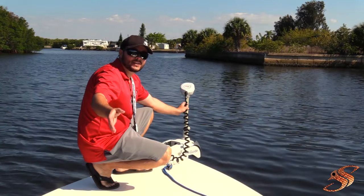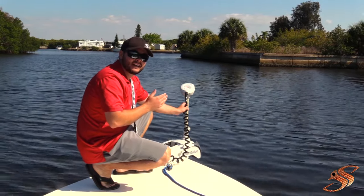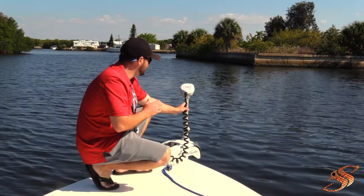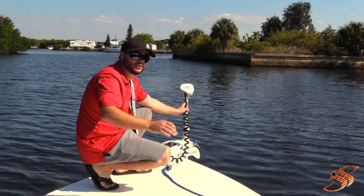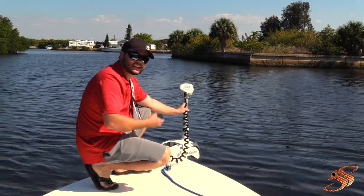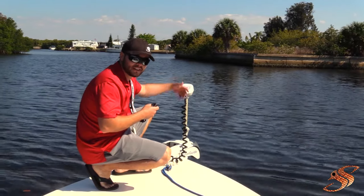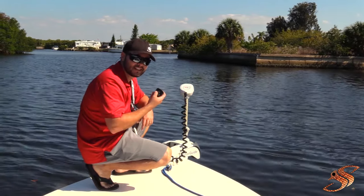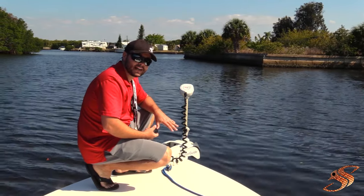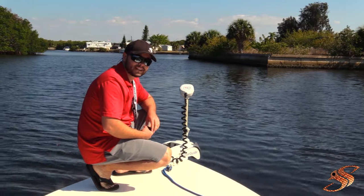An optional feature is the Motor Guide i5 series — the 80 pound thrust 24 volt series. It's a super powerful motor that will gracefully pull and maneuver this boat with no problems. It's also electric steer by remote, so you don't need to bend down and you can literally push the buttons and make it go where you want. It also comes with an optional foot pedal for bass fishermen to maneuver with your foot while you make great casts.